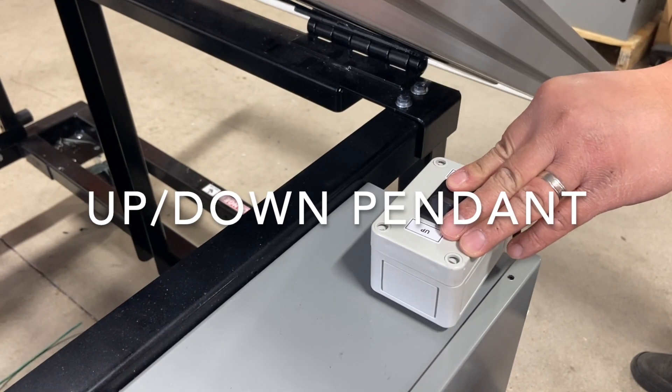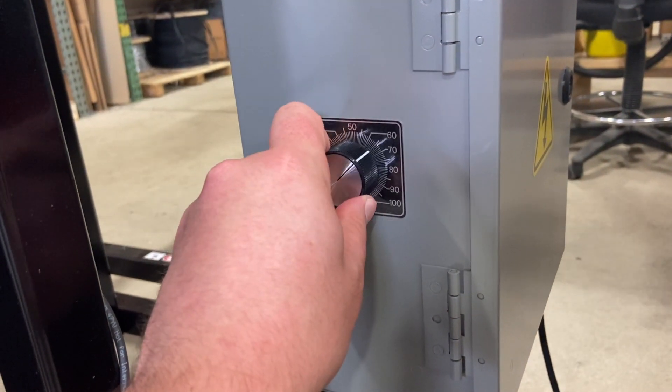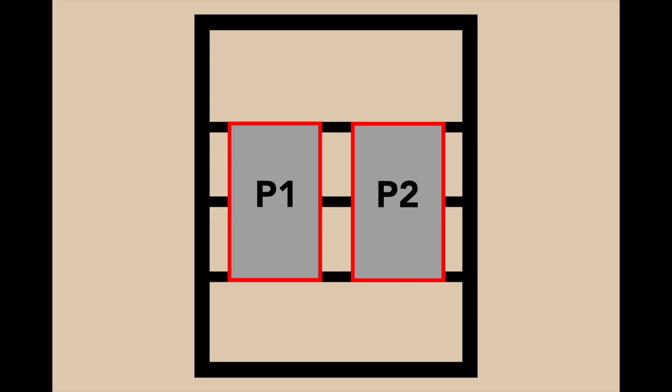It features an up-down pendant, speed-adjustable control, and non-contact limits to control the motion. It has a very flexible mounting system, which allows you to easily adapt to many different panel sizes.